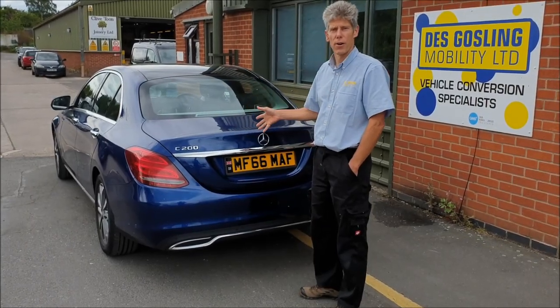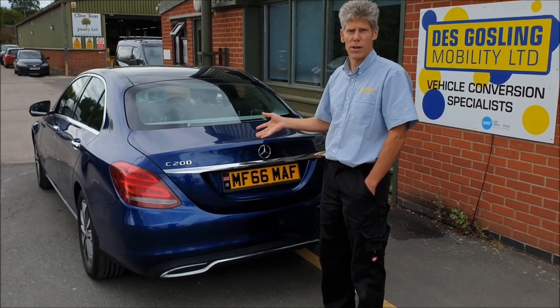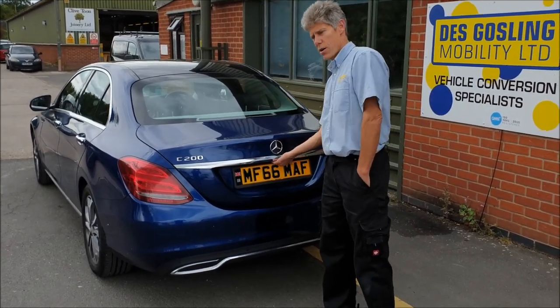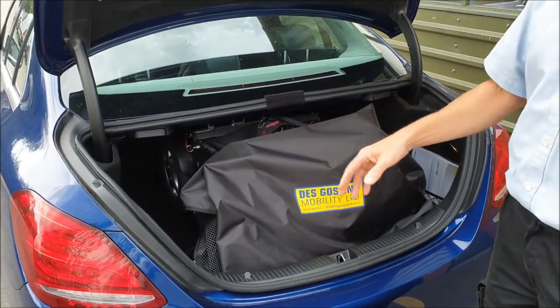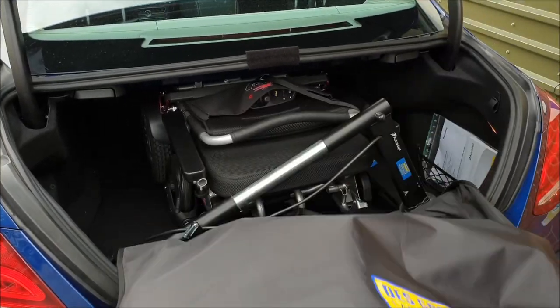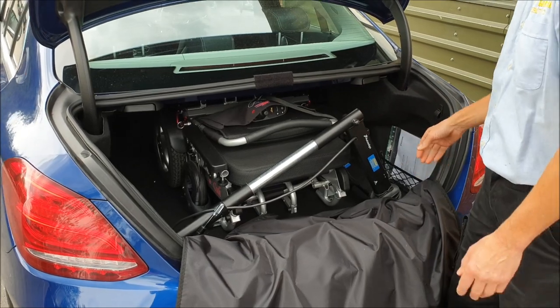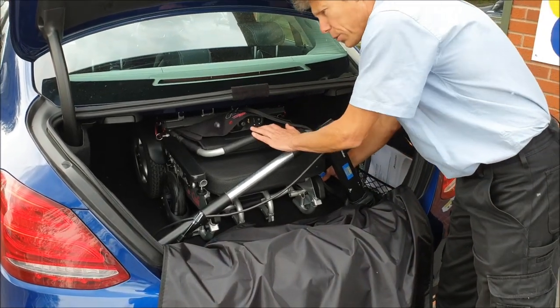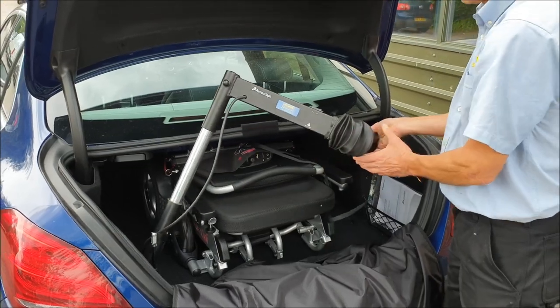I'll just show you this hoist we've done in this Mercedes C200 saloon car. It's quite unusual because it's not really a very big boot space, so it fits this nippy little 40kg hoist and this folding electric wheelchair — it's a Freedom Chair.